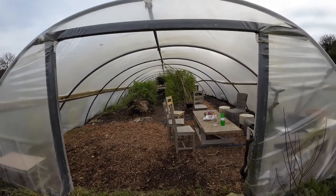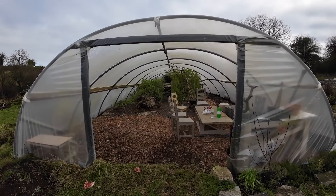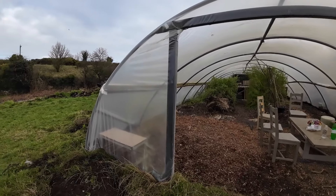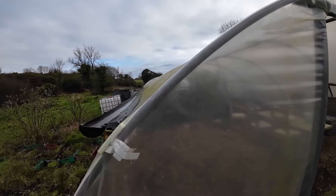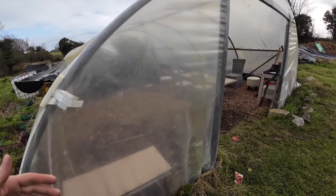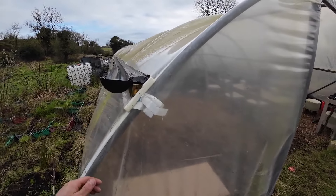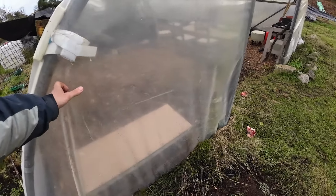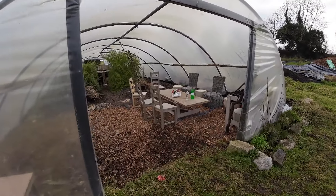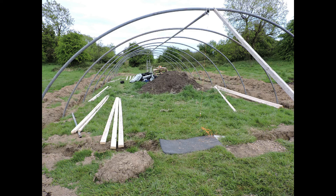We don't actually have a door yet on both sides — it's just a frame, but it's very windproof. It's an extra thick plastic. We'll be making a video on how we actually put up this tunnel. It was an old mushroom tunnel and we simply bought a sheet of plastic for it. We got a 1000 gauge plastic, which is extra strong and has a 10 year warranty, as opposed to the usual five years or so. We've trenched the sides and dug the plastic down into the ground, so it's very sturdy.